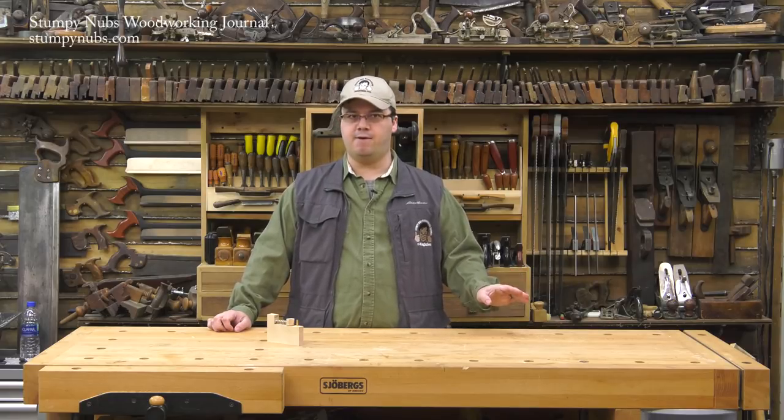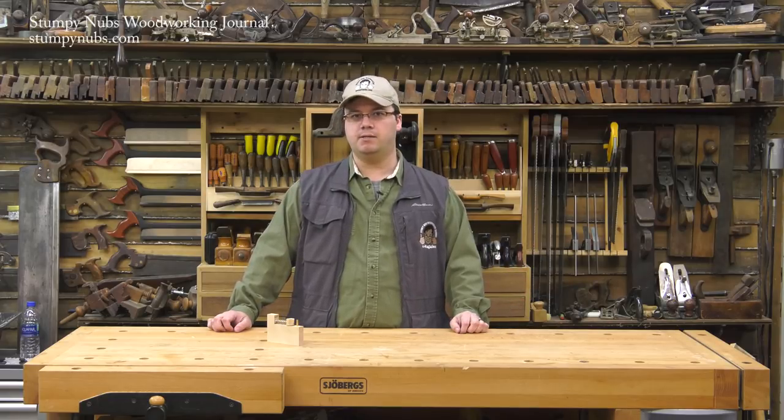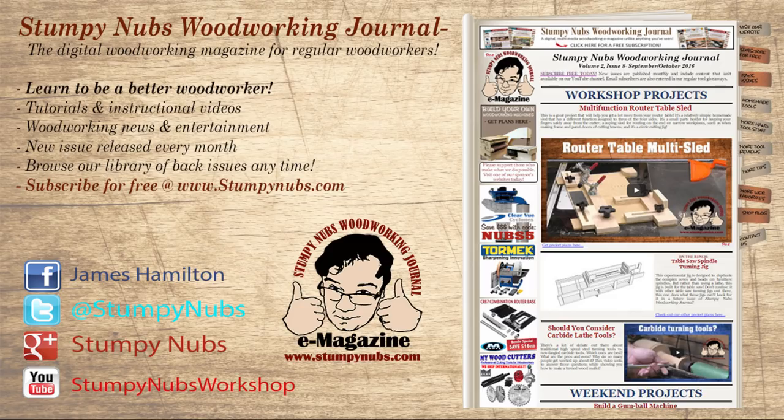Router bearing sets are really handy to have so that you can change the way a bit cuts, so you should check them out. And check out the latest issue of Stumpy Nubs Woodworking Journal — it's always full of great tips, tricks, and tutorials to help make you a better woodworker. You can read and subscribe for free at StumpyNubs.com. Happy bearings!